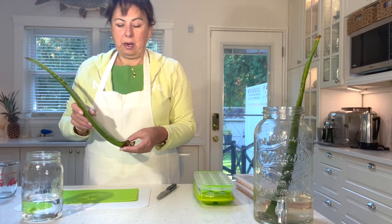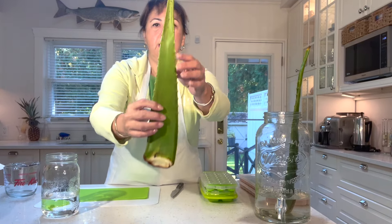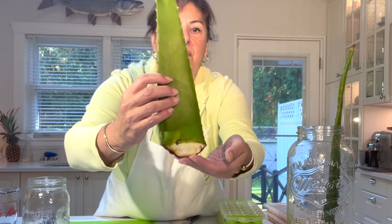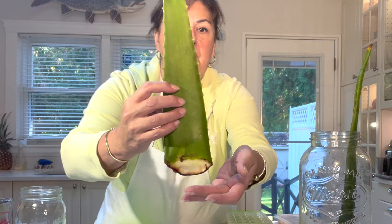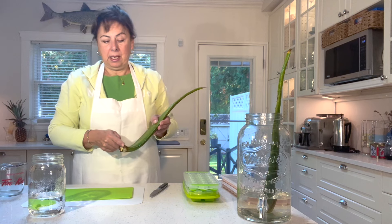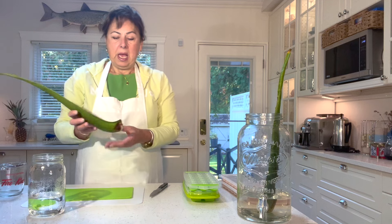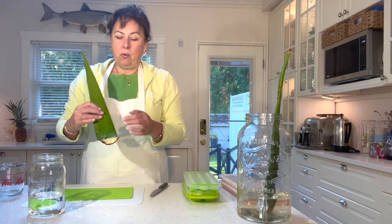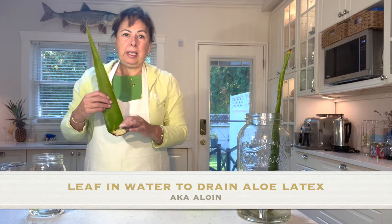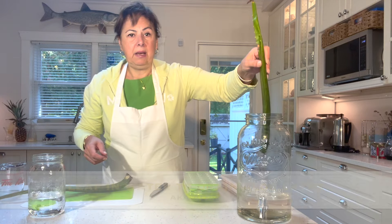Here's the second aloe vera leaf — it has spikes on the side and you can see where the bottom of the leaf has calloused over where it was picked from the plant. We want to cut that end and then soak the leaf for about an hour to drain what's referred to as the aloe vera latex — the water will turn yellow. I cut this leaf earlier.